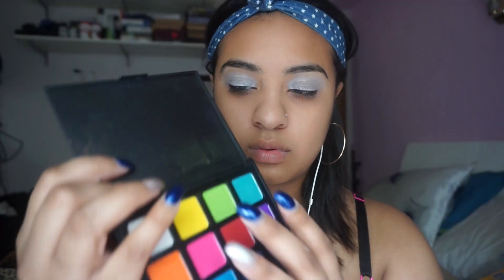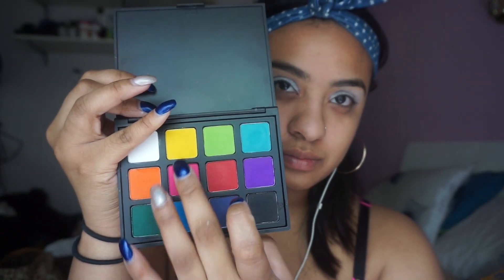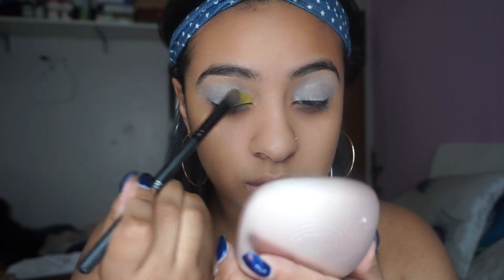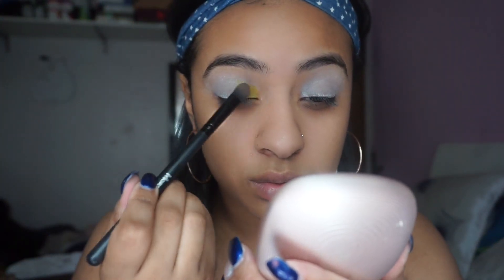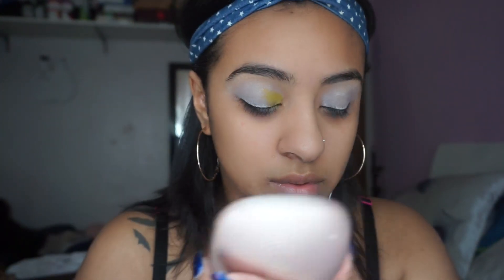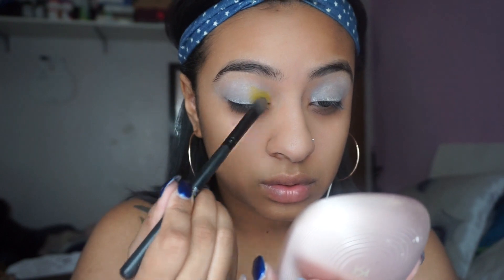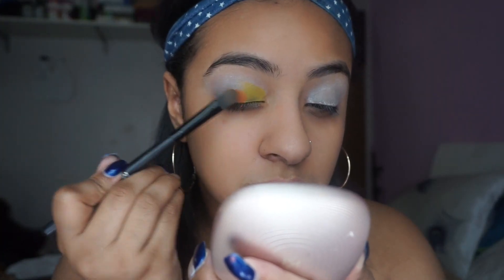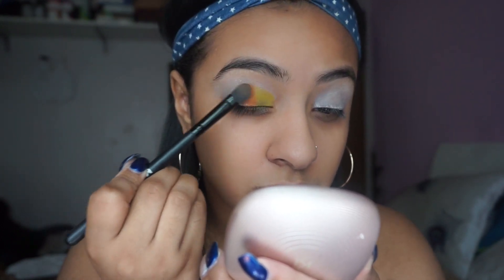Now I'm taking the Morphe 12P palette and I'm going to grab the yellow color, and I'm going to be using the Morphe MB10 brush. I really like this brush because it picks up a lot of color and it's very precise. It's actually a concealer brush but I use it for eyeshadow, and I'm applying it to the inner corner of my eye bringing it backwards. Next I'm going to be grabbing the orange color.